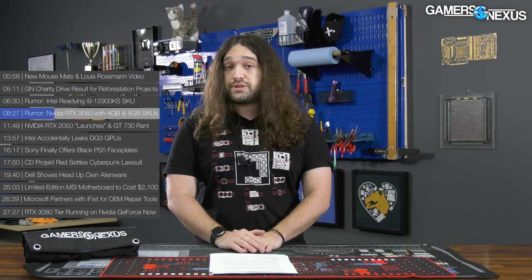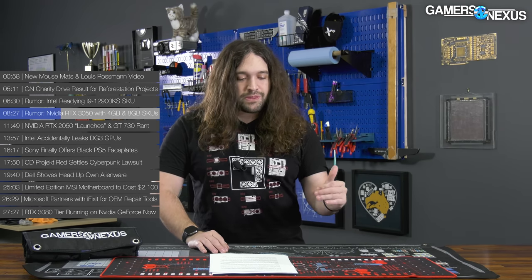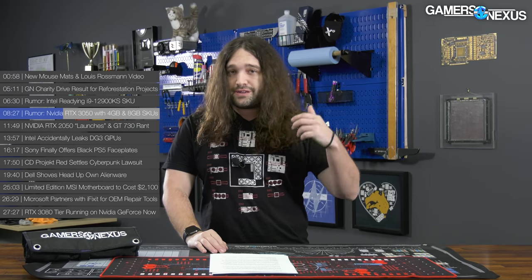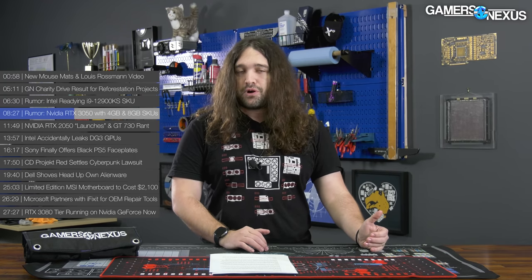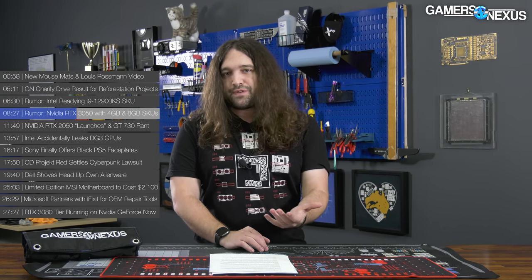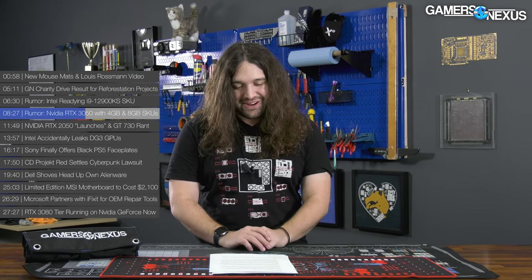Sometimes silicon companies do this artificially, and sometimes legitimately based on demand. If you have a product outselling the higher tier and it looks like they won't sell through the higher tier products, companies used to fuse off parts of the product artificially to bin it down to a lower tier SKU. These days they probably don't do that much, because it's going to sell anyway — you might as well sell it at a higher margin if you can.